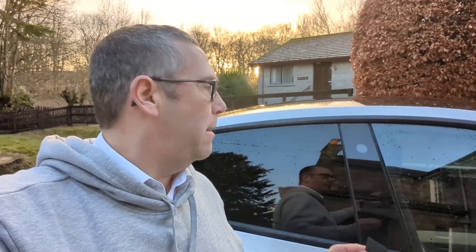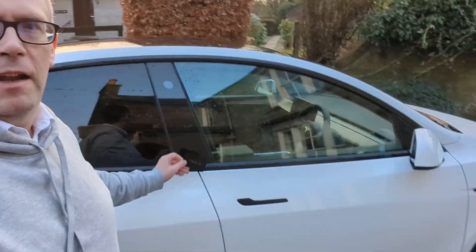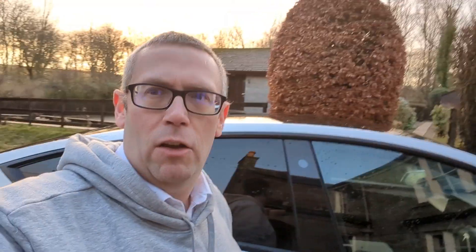There are two ways to open your Tesla Model 3 or Model Y. The first is using the keycard you get given when you collect the car — you'll get two of these. Keep one in your wallet or purse as a backup, because the main way to get in and out is using your phone as a key. To open the car using the keycard, simply put it on the pillar and the car opens. To lock it again, just do the same thing in reverse.